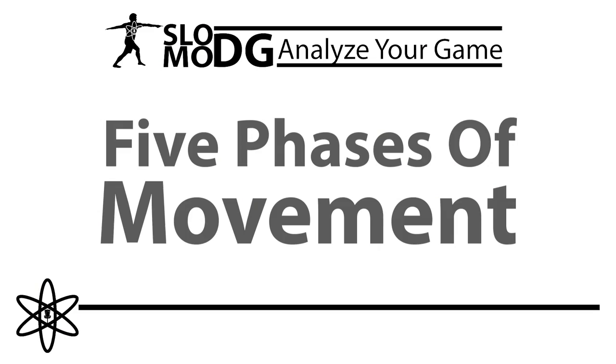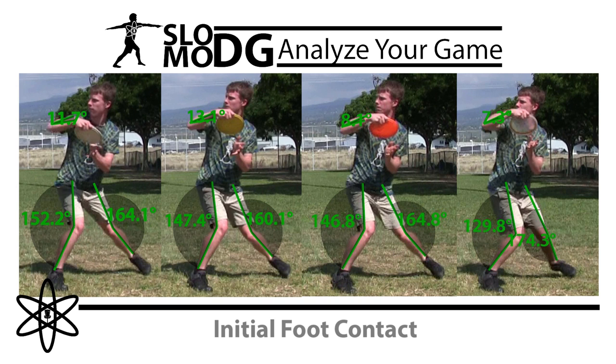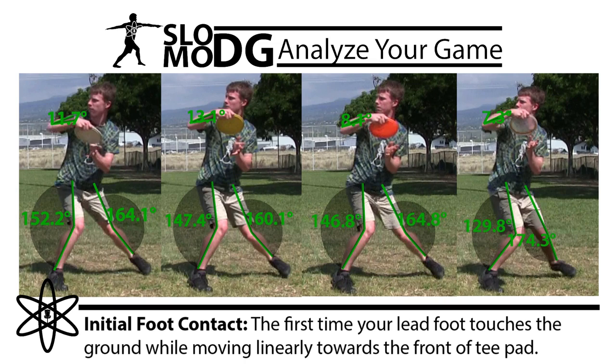During the five phases of movement, we are comparing joint variability across four throws at the same point in time, allowing us to analyze a player's mechanical variation.